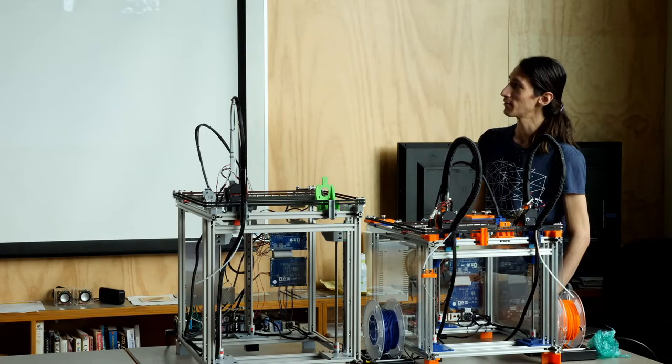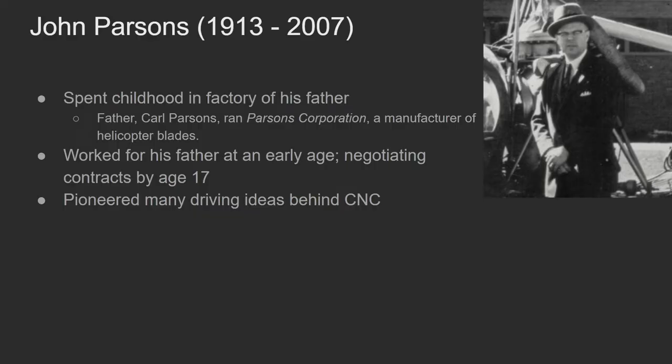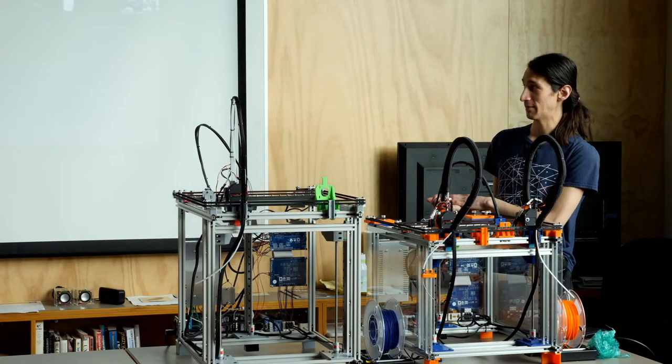Moving forward in history, we meet John Parsons. Parsons was born and grew up around the time of World War II, and around age 17 in the 40s he started playing around in his father's factory, Parsons Corporation, which made helicopter blades. Because he was the son of the owner, he was allowed to get away with things you wouldn't if you were just an employee. He would play around with the machines and as a result ended up learning a lot.